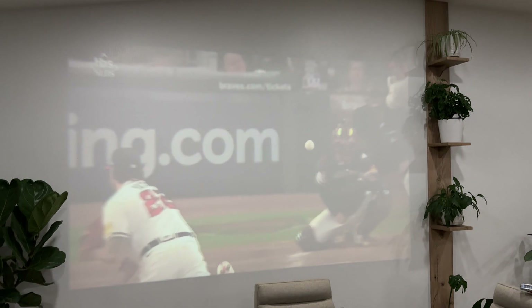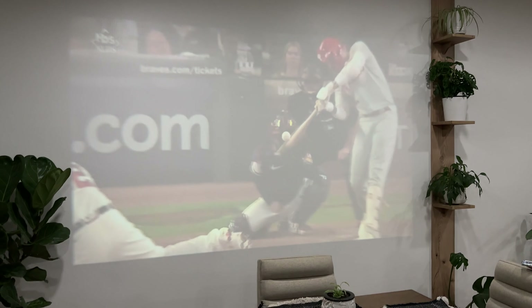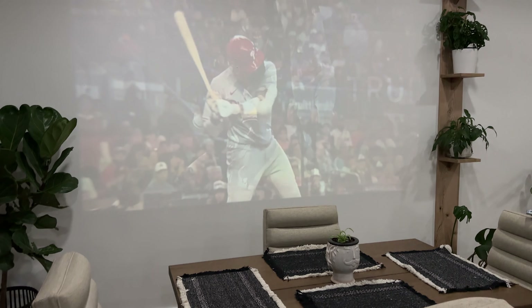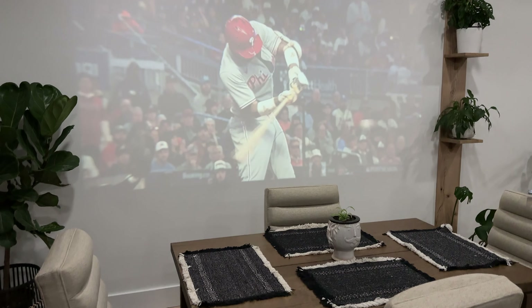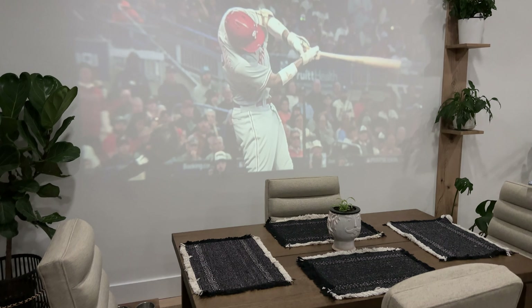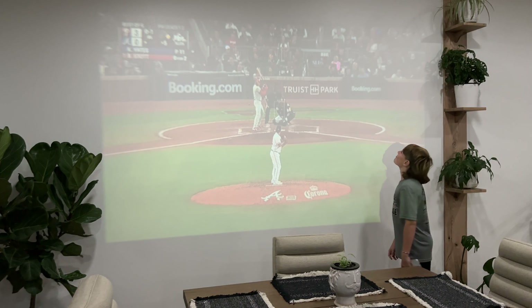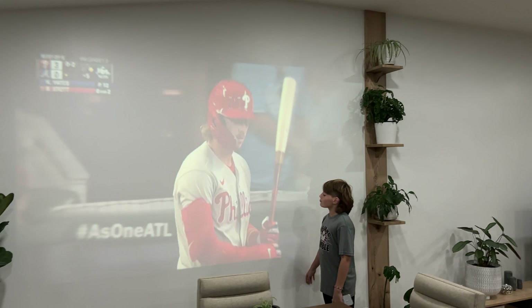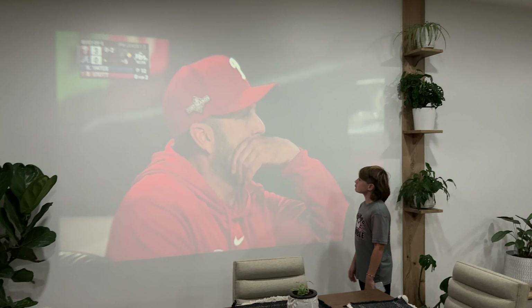I'm using the Fire Stick and the sound itself was actually pretty loud. If you have a lot of people talking, like watching a game, you're not really going to hear the sound. If it's a couple or a few people, you should be all right. Image quality with the Fire Stick is, I think, better also than with an iPhone.